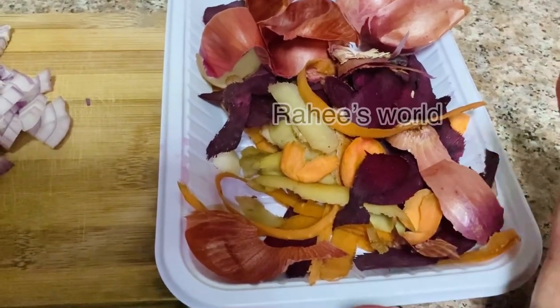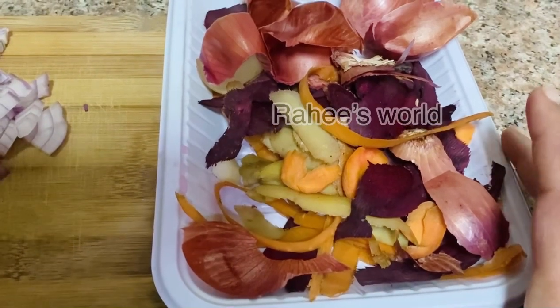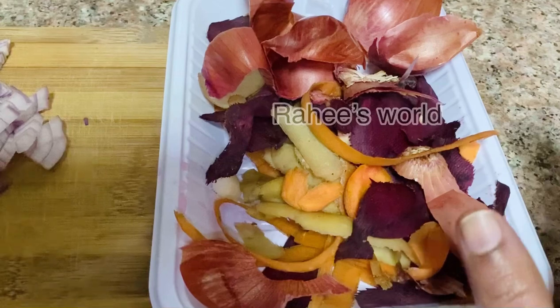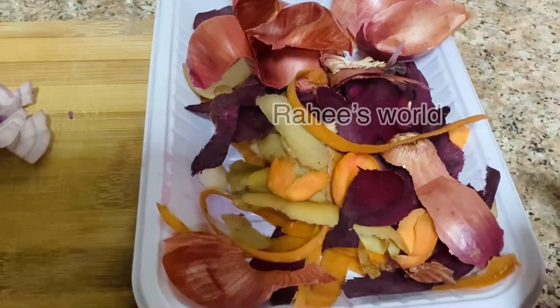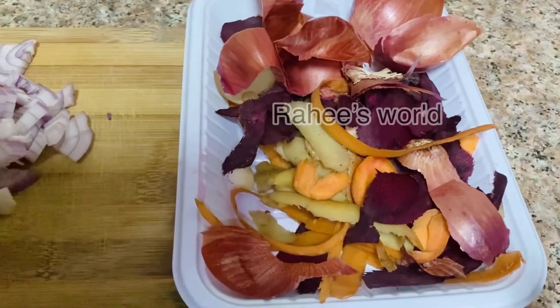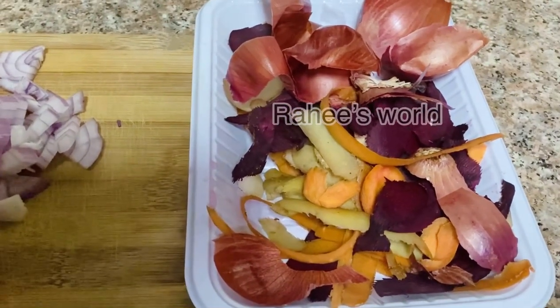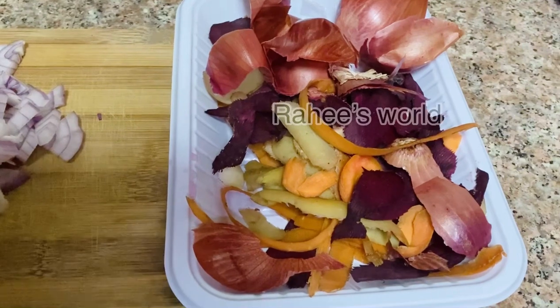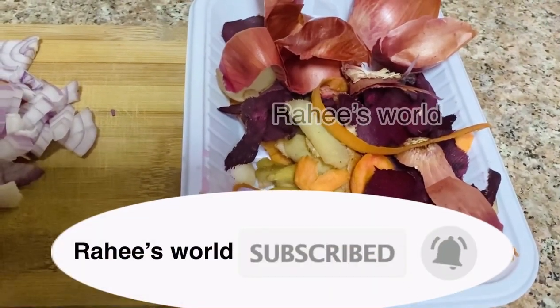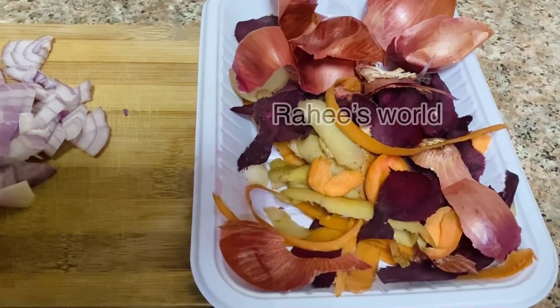We will eat vegetables and fruit. Then we will eat the vegetables. This is a good effect.